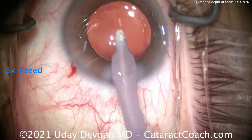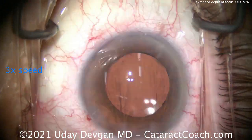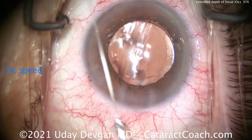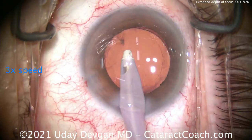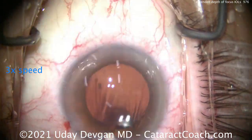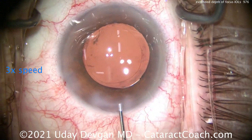This patient, fortunately, also has a very small angle alpha and angle kappa, so the patient's visual axis is very close to those Purkinje images. We'll seal up the incision and then adjust the lens position, having the patient look in the center of those lights.